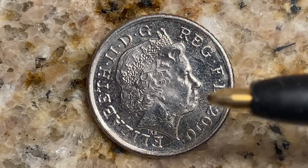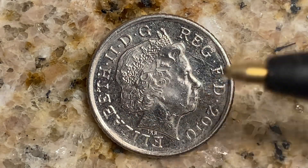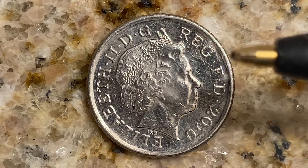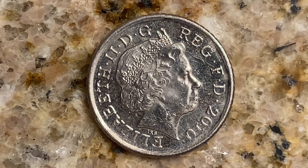Look at this beautifully designed coin. Absolutely beautiful — it's an absolute work of art. It is a five pence Elizabeth II, fourth portrait, royal shield, non-magnetic coin from the year 2010.